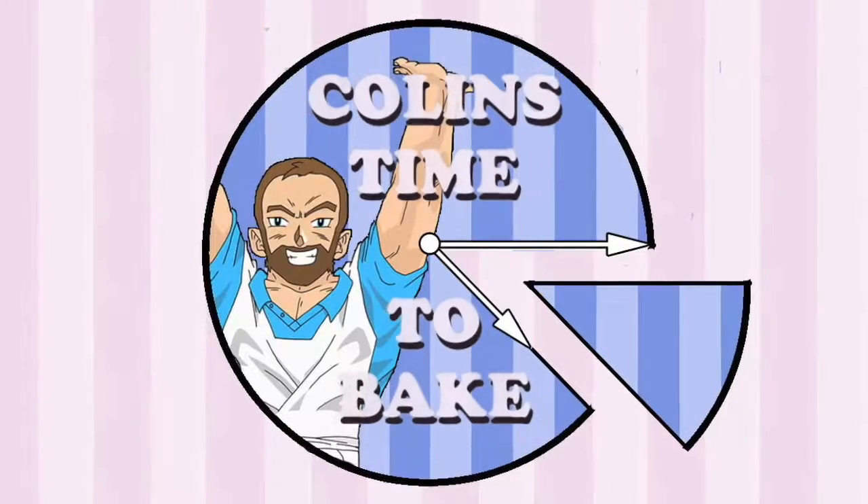Hello and welcome to Colin's Time to Bake. Today we are making Beef Trifle. It's the 100th episode, so something special.